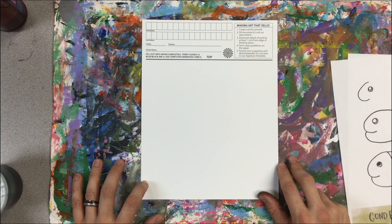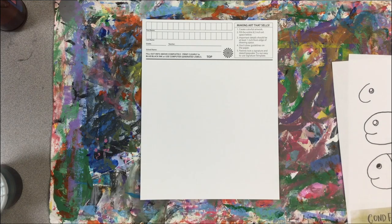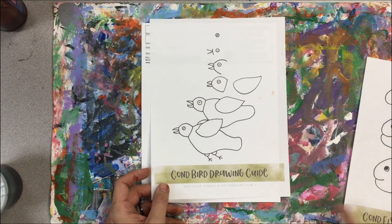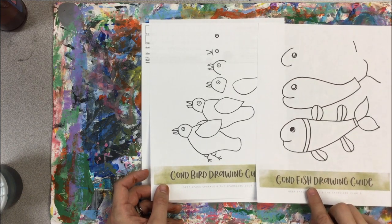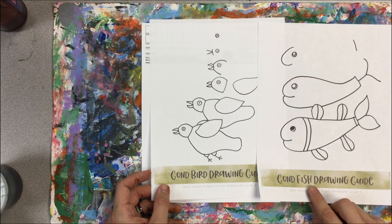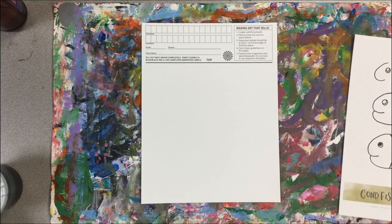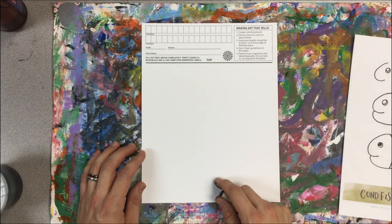Lines and dots are really the main decorative elements in the patterns of Gond art. We're going to create a different color of art, so I'll be using lines and a few dots to decorate my fish. I'd encourage you to try drawing a bird instead if you're so bold, but I'll be following this instruction and drawing my fish.